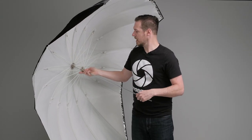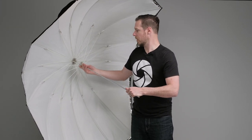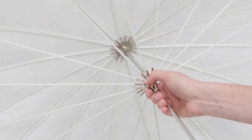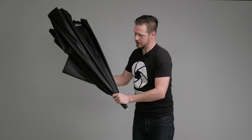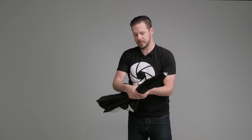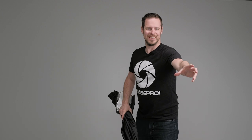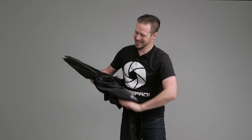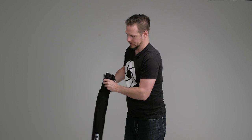To put the para wing away, there's a button release near my thumb. You never want to just push the button and pop it out — you'll catch your hand and it's harder on the umbrella. Push it forward a little bit first, then push the button to release and slide it back down so it folds into itself. To fit it back in the case, start at the bottom and give it a twist as you go — it gets tighter, and then you can slide it into the carrying case.